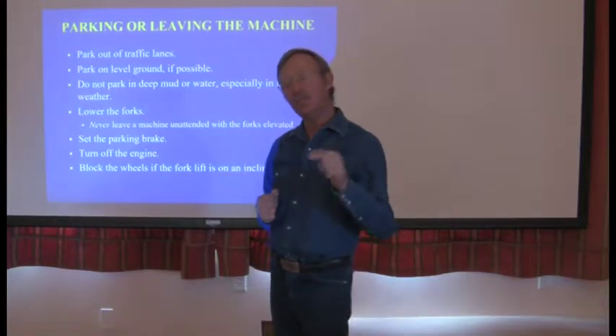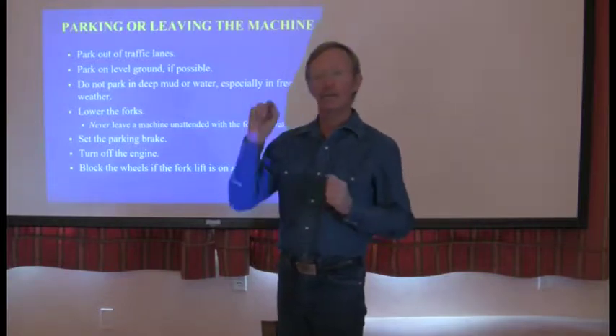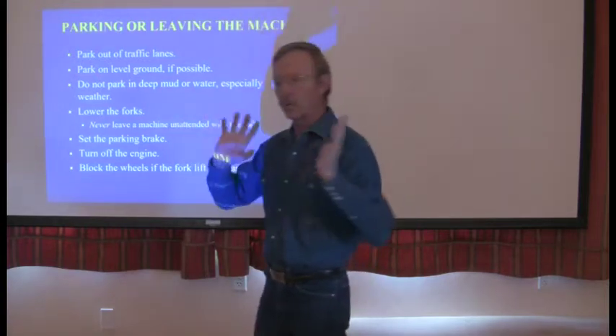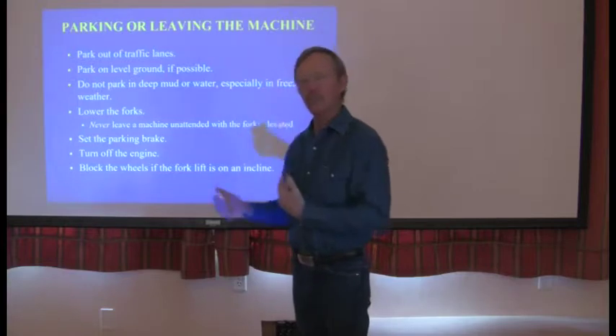Make sure you're attending that machine. You can get out of it, undo your seat belt, set your parking brake, get out of the machine, go up there, rig your choker, adjust your forks — whatever you have to do. But you don't walk off and leave that machine unattended.